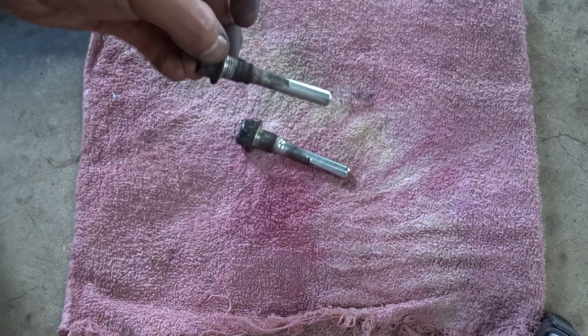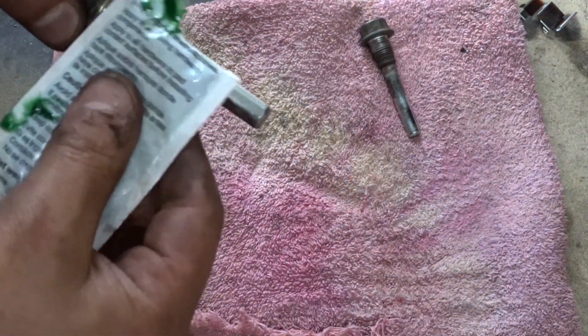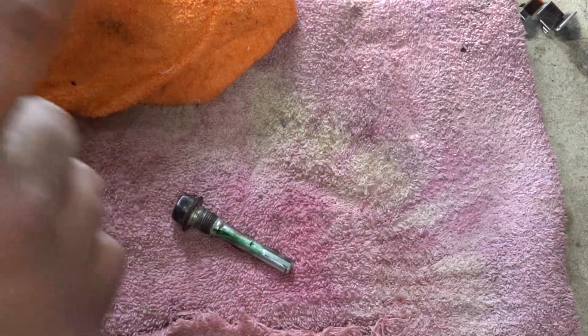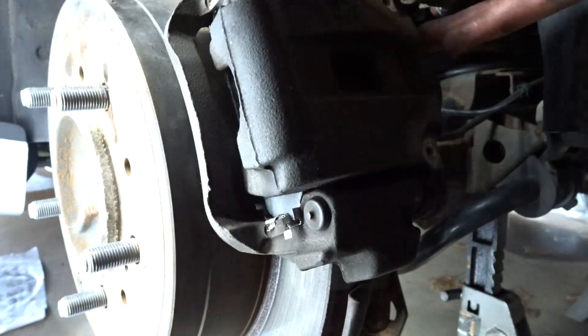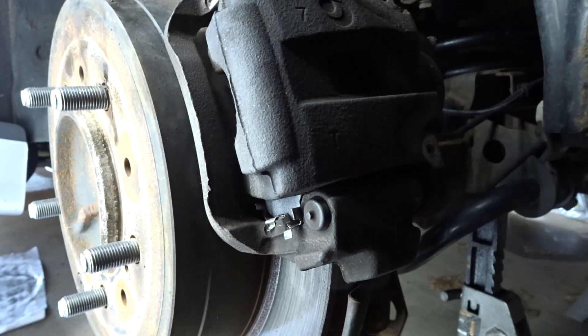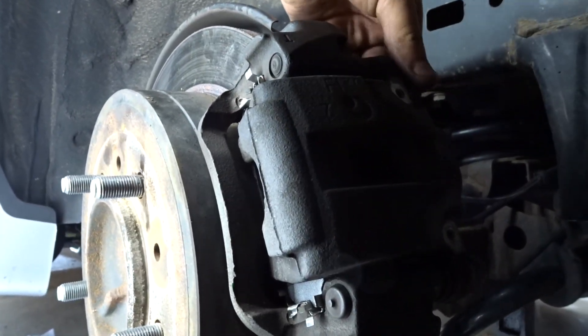Sometimes you might have a lot more build-up there and might have to grab a rougher wire brush. Now that you have these cleaned up, go ahead and put some grease on them. Then grab your caliper — put your pins right through and screw them down.